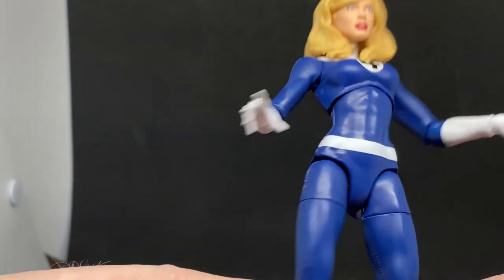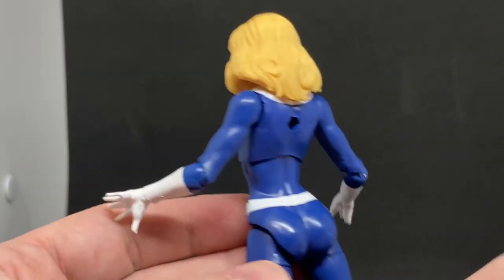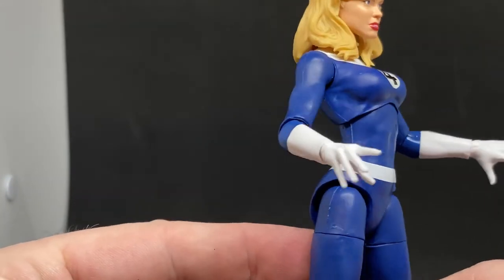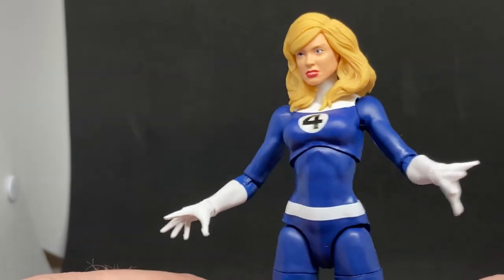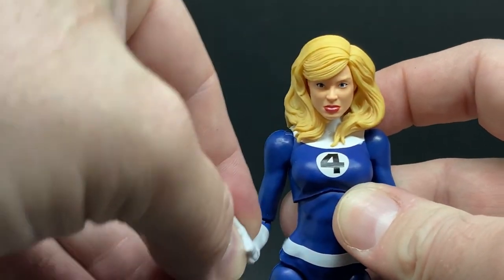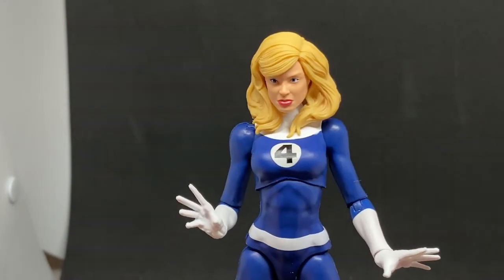She's got all the standard Marvel Legends articulation going on - the sort of comic book female form. I don't really have a lot else to say about this one. I'm looking forward to maybe checking out the invisible version with the translucent plastic at some point.